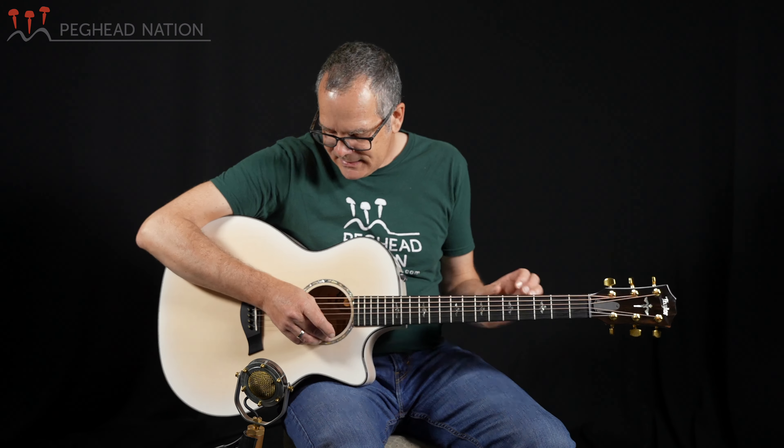The neck is hard rock maple. Over the years 600 series guitars have sometimes had mahogany necks, but more recently they've had maple necks. The maple necks are a little bit stiffer than the mahogany necks and just really make a great match for the maple back and sides.